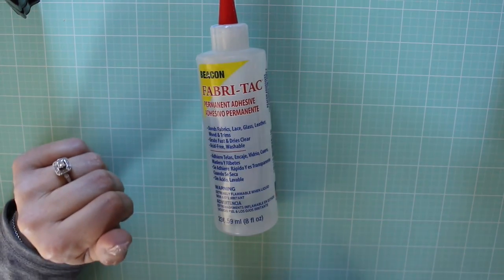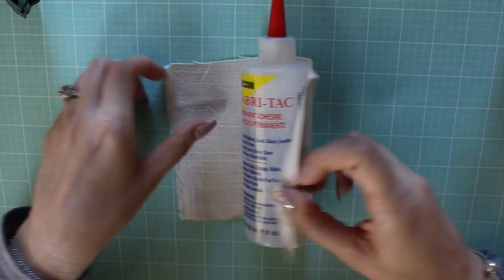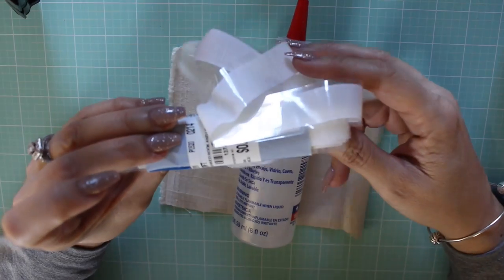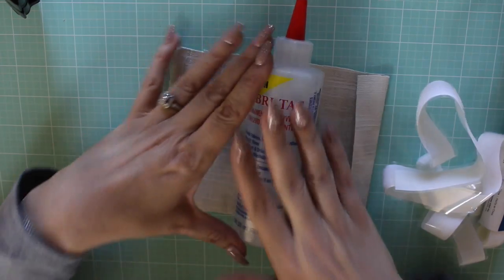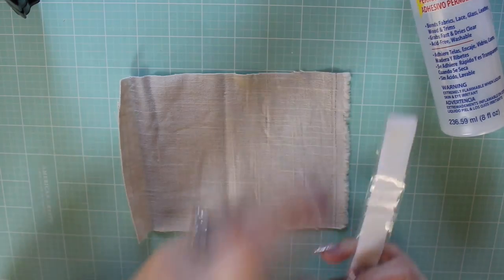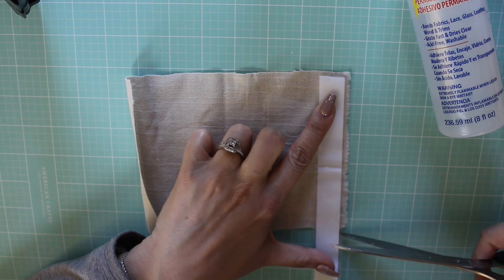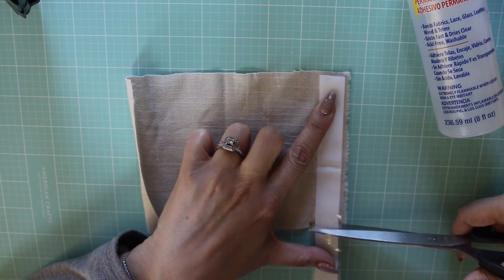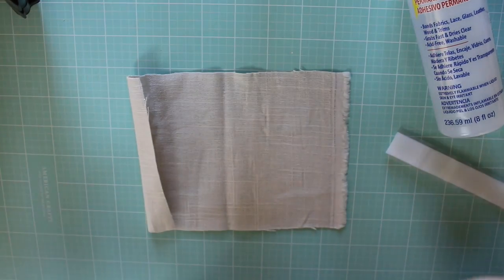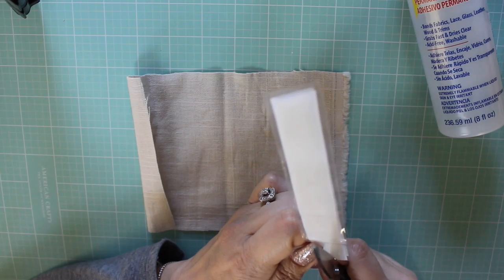I'm going to show you how to make a sleeve for the fabric tack bottle. What I did was cut a piece of linen, approximately the right size, and I want to add some velcro to this side so that when I get a new glue bottle I can just attach this to the new one and not have to redo the bottle over again. I'm going to roughly estimate the size and cut this strip in half to get a thinner piece.